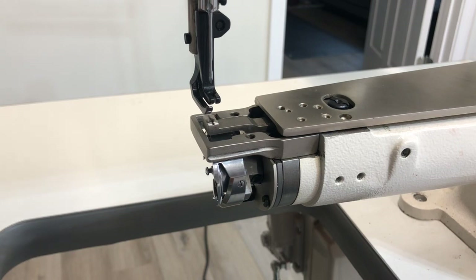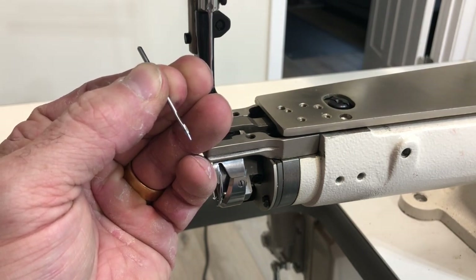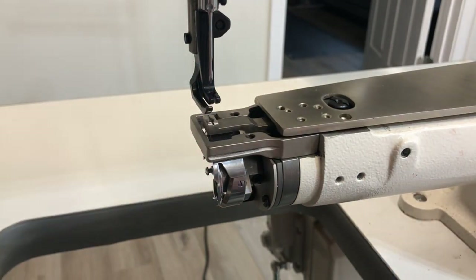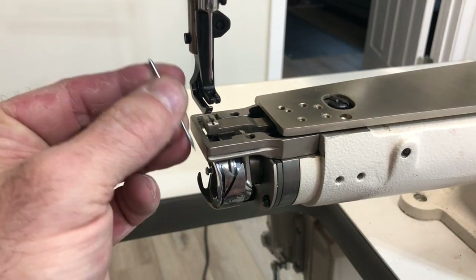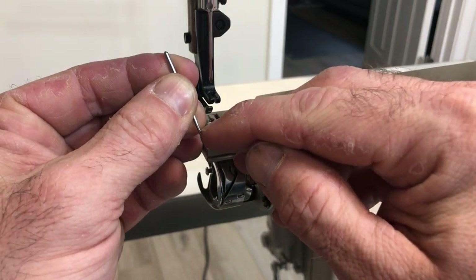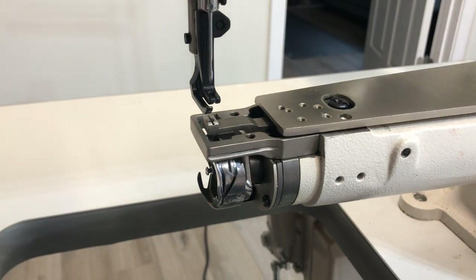In terms of sewing machine anatomy, there's a few things that you need for this procedure. This is a standard needle — you'll notice there's a notch on this side. The notch of the needle is called the scarf and it gives the hook a place to catch a loop of thread as it goes around. When we rotate this around, you're going to see right here there's a very sharp looking hook thing right there. That hook is going to come around and pass through the scarf portion of the needle, pick up a loop of thread, and make a stitch.